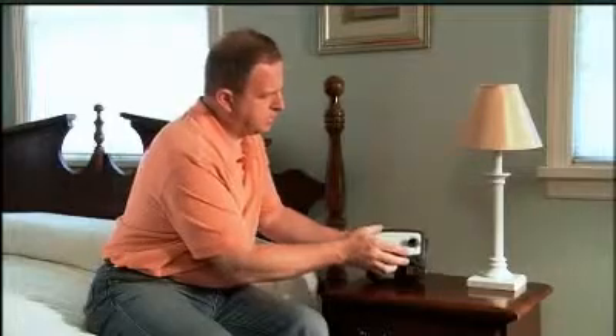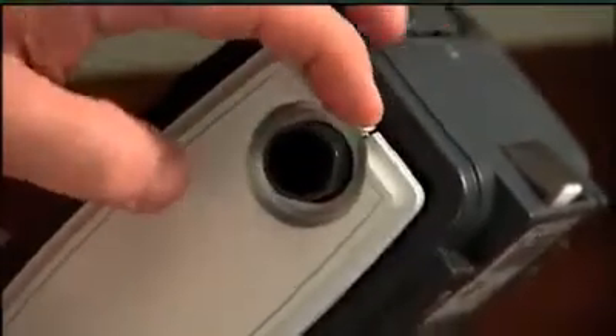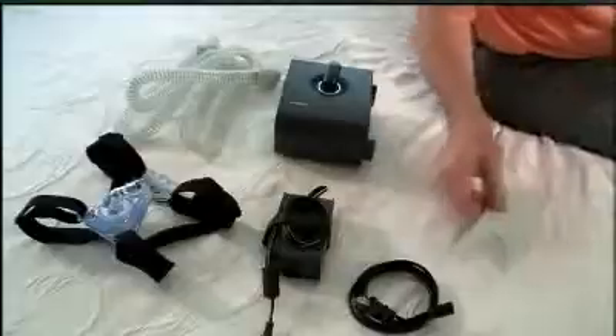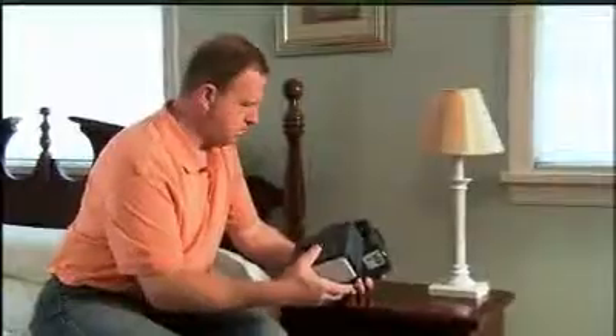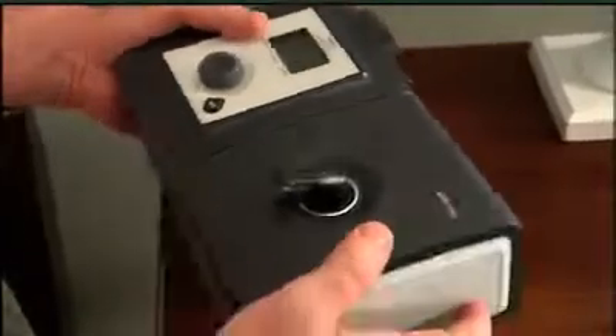Since breathing forced air can dry out your nose and mouth, your doctor may prescribe a humidifier to add moisture to the air you breathe. To connect a humidifier to a System 1 device, remove the side cover by pressing on the tab behind the air outlet port and gently pulling the cover off. Line up the device and humidifier so the guides on the humidifier fit into the slots on the device. The air outlet port should fit into the air inlet port on the humidifier. Press the two together until they snap into place.